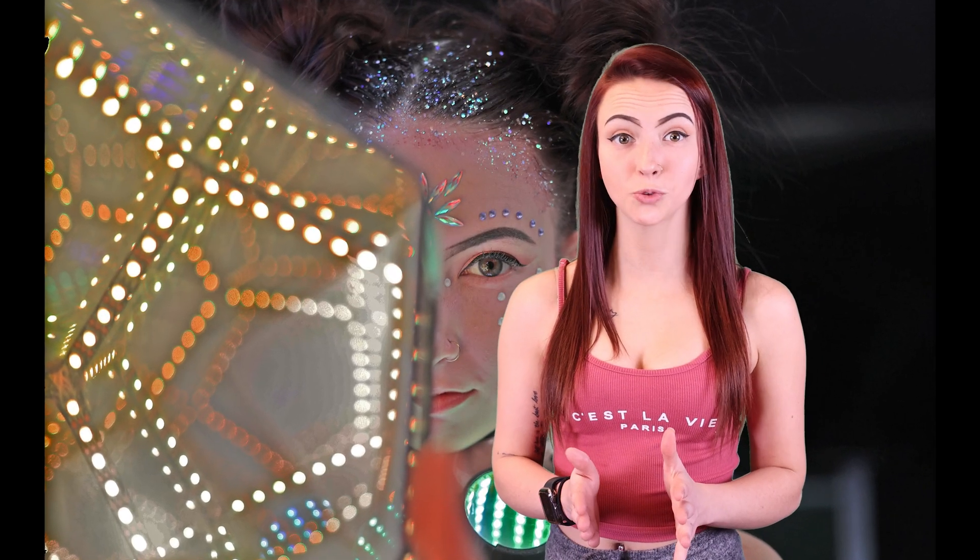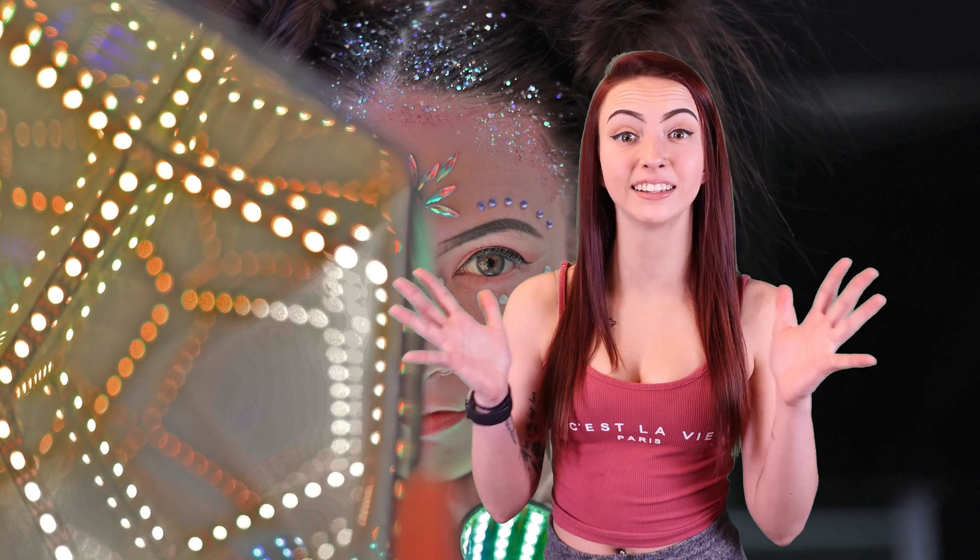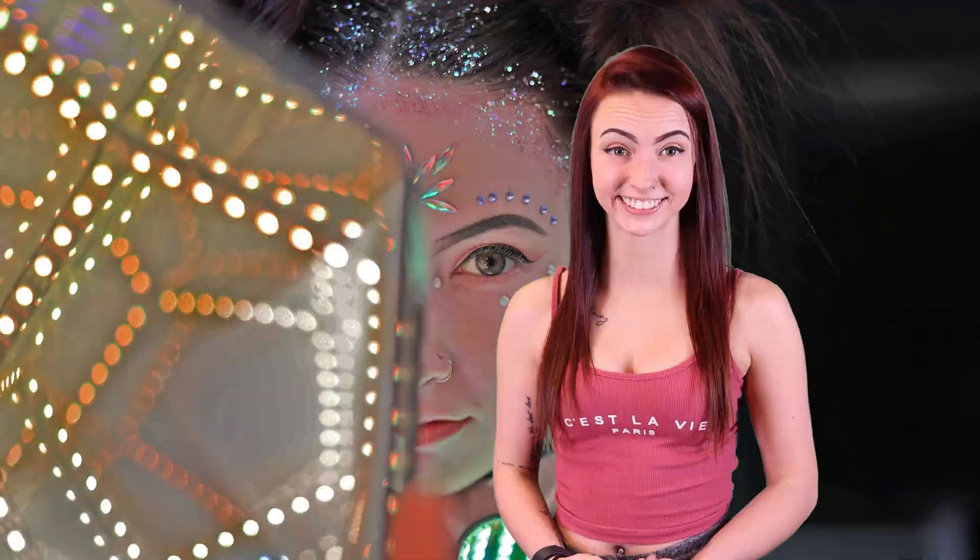Unlike traditional mirror films, which are reflective in both directions, infinity mirror film provides clear viewing with no glare. It can be used to make infinity mirror tables, hypercubes, and dodecahedrons.